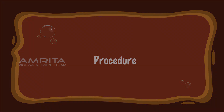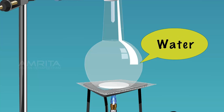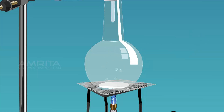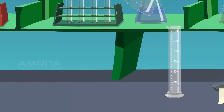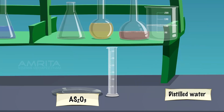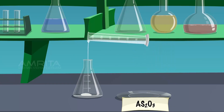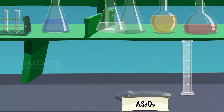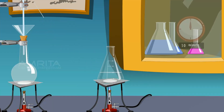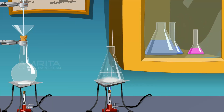Procedure: Take a 250 ml conical flask and clean it by the steaming out process. To this cleaned flask, add 0.2 grams of arsenious oxide. Take 100 ml of distilled water in a measuring jar and pour it into the conical flask containing arsenious oxide. Boil the solution with stirring for about 10 minutes by placing the flask over the Bunsen burner. Arsenious oxide undergoes hydrolysis with boiling distilled water to form arsenious acid.